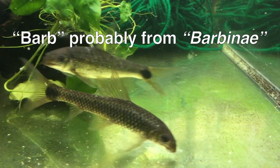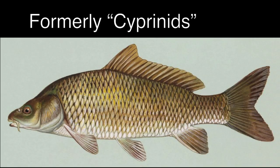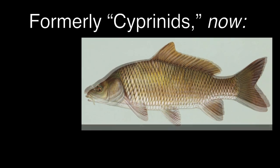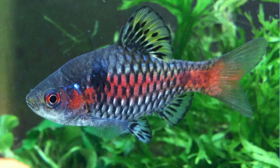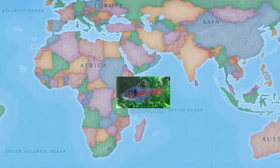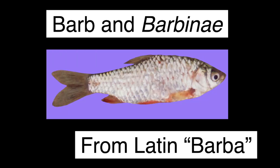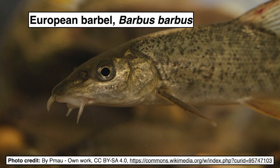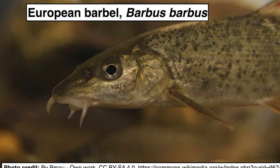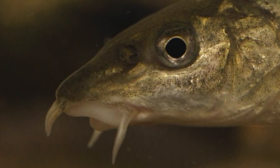The term barb probably comes from Barbinae, what used to be a subfamily of cyprinids — a larger group of fish that used to include minnows and carp, but which has been divided up into ten smaller groups. Minnow-like fish that we call barbs are found throughout Africa and Asia. Barb and Barbinae come from the Latin word barba, which means beard. Some members of the group have sensory organs called barbels around their mouths, which people thought resembled beards.